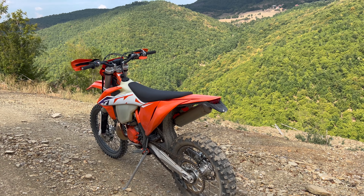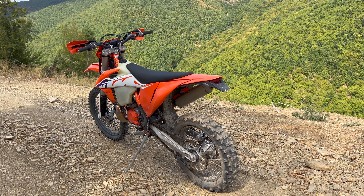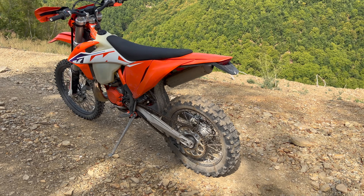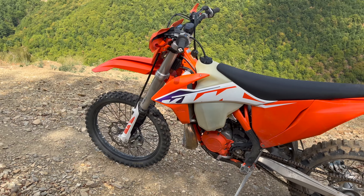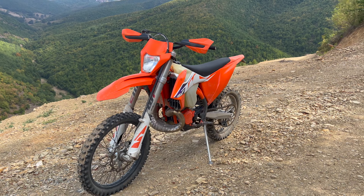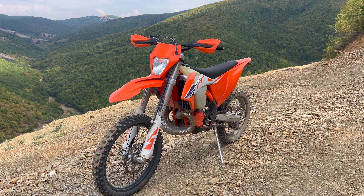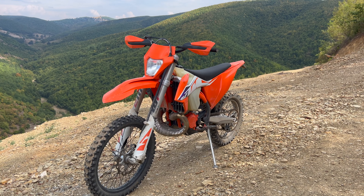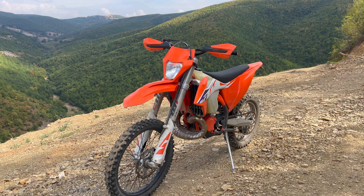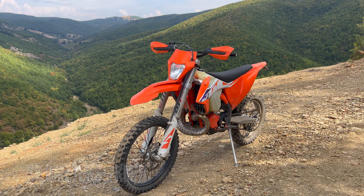If you watch the videos I've posted on this bike — about four or five so far — you'll see that I am genuinely going faster on this bike than I did on the Husqvarna FE 350 four-stroke. I just feel more confident and I ride more confidently. Sometimes you don't even know how fast you're going until you look down at the speedometer and realize you're doing 50–60 kilometers per hour on a tight trail. Bonkers.